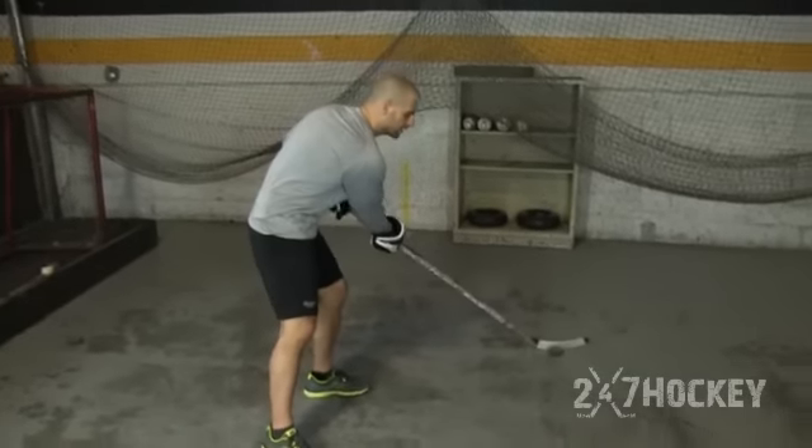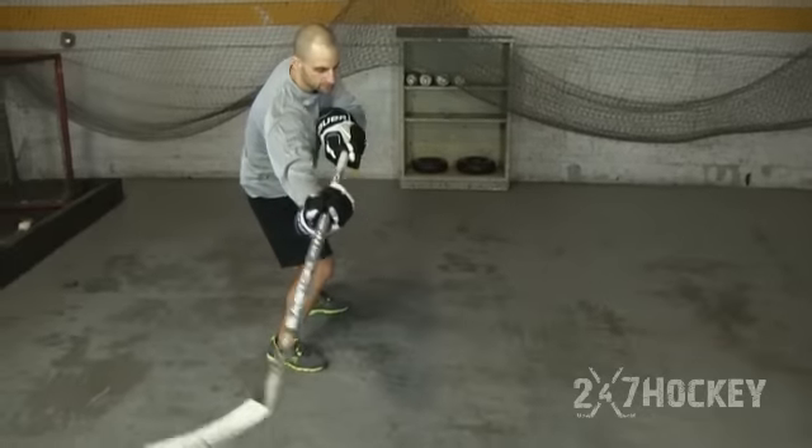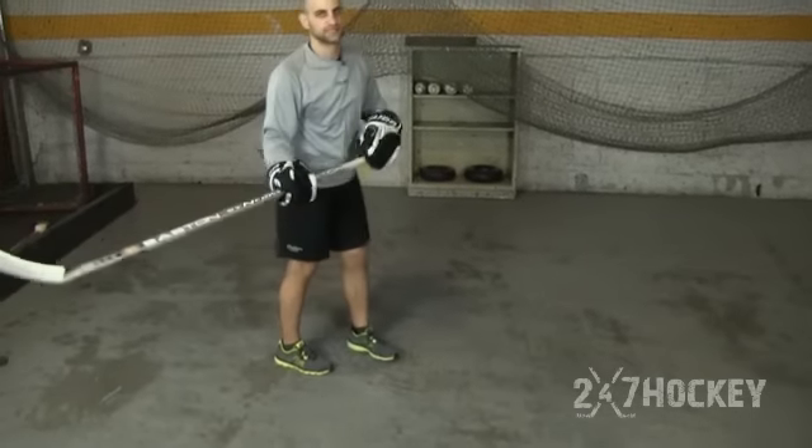We don't want a big extension — all the way back, then a long release and follow-through. That's going to take too much time and you're not going to generate enough power. You want that backhand to be released quickly, keep your stick blade low to the ice, and don't roll your wrists over when taking the backhand. Those are the backhand techniques.